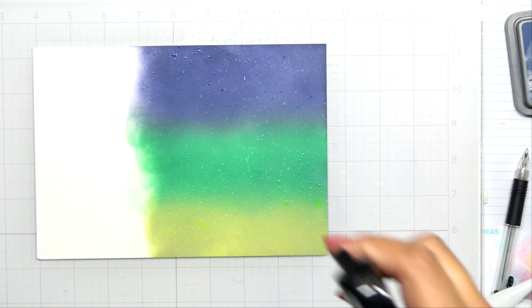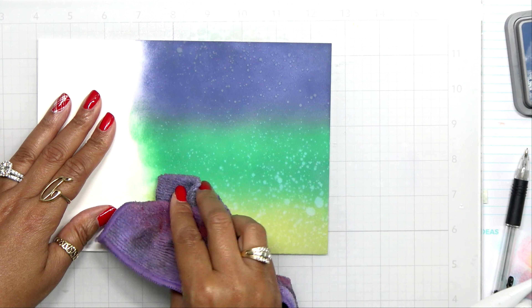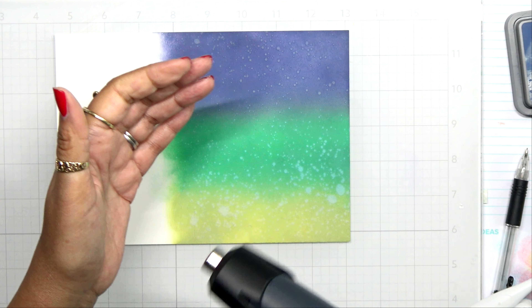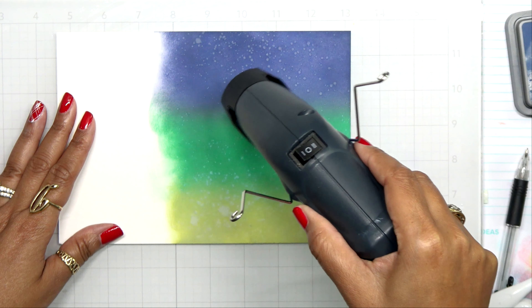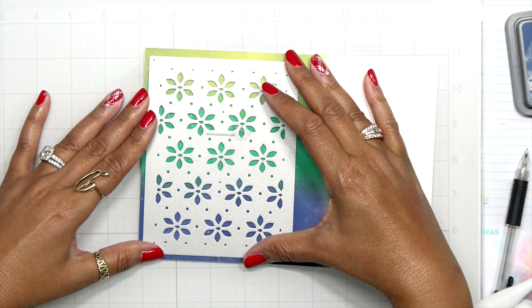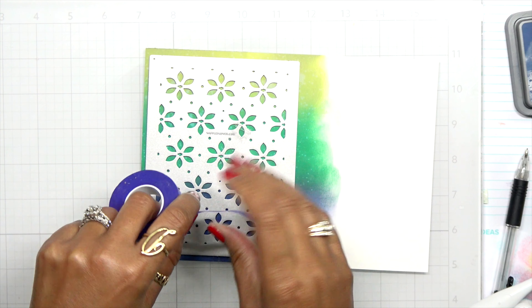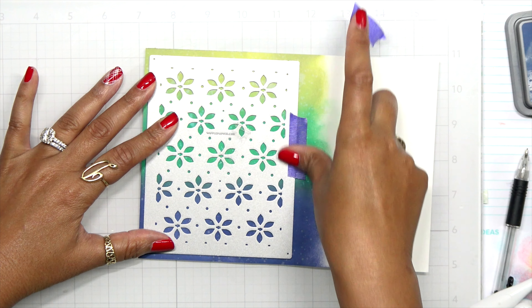Before I heat set this, I want to spritz it with some water because distress oxide inks really take water — you're able to remove it and see the oxidation. Look how gorgeous that is! I have all the lines of distress oxide inks and I don't know why I don't use them more often. As I heat set it back, you'll really start seeing those little dots that let you know this is a distress ink. Once dry, I'm setting back in my cover plate, lining it up so I can get the full gradient into the die area.